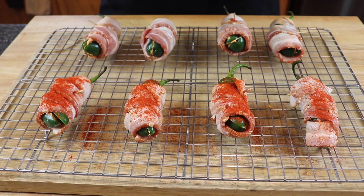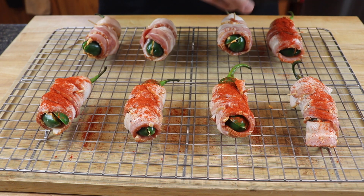The jalapenos are all set to go. I did put them on a wire rack — it's just going to be easier to get in and out of the cooker that way. Let's hit these up with a little bit more smoked paprika before we get them out on the cooker. We're going to be running our cooker today at 275 degrees Fahrenheit. We're going to put these on once the cooker is preheated and it's going to take approximately one hour for these to get done.